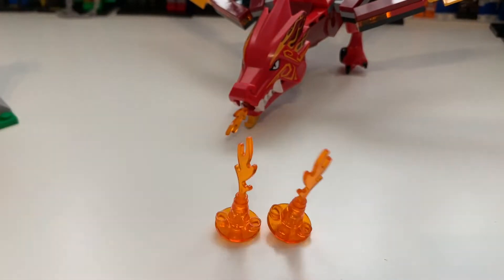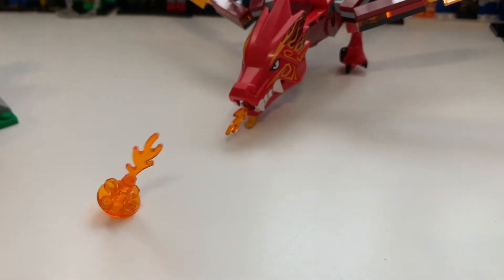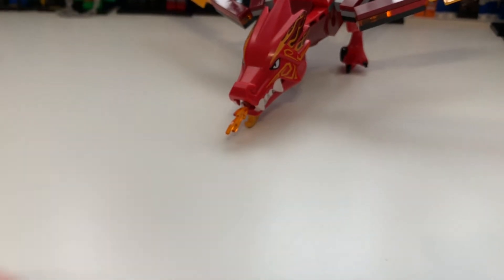There are these little fire elements which are really cool for kids — they can knock them over and throw things into them. Overall I think that's a good touch.